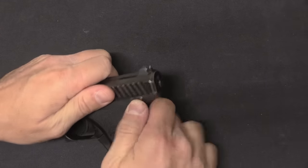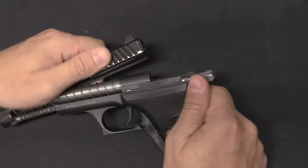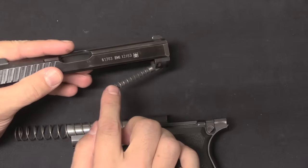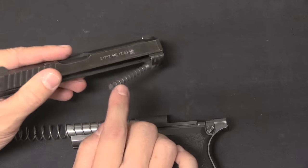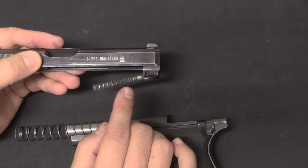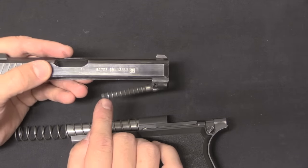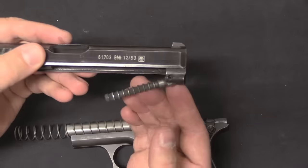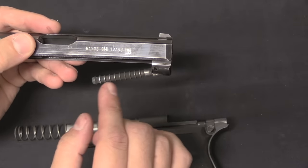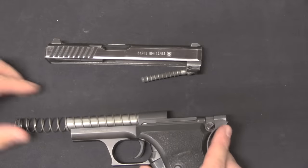Let's take it apart — it's a pretty easy one. Push the disassembly button, lift the slide up, slide it forward. And we will see what you will start to recognise as the most common system, the most common style of gas delay mechanism. We have this gas piston here; the rings on it are essentially gas sealing rings. Each one of these presents a difficult barrier for gas to get past — not totally impenetrable, that's why you have a series of them — but each segment has less and less gas pressure as you go down, essentially sealing the system.